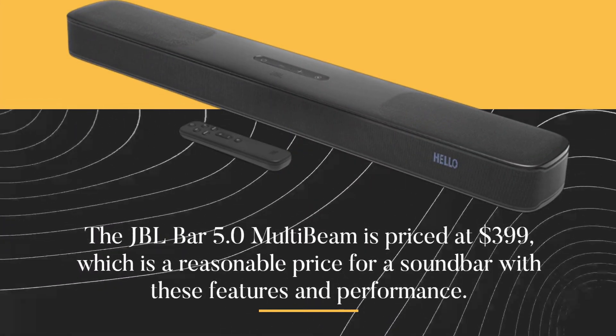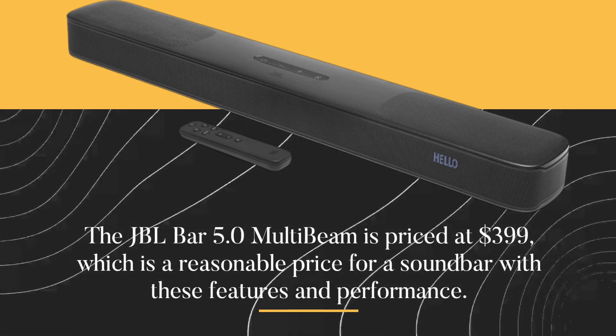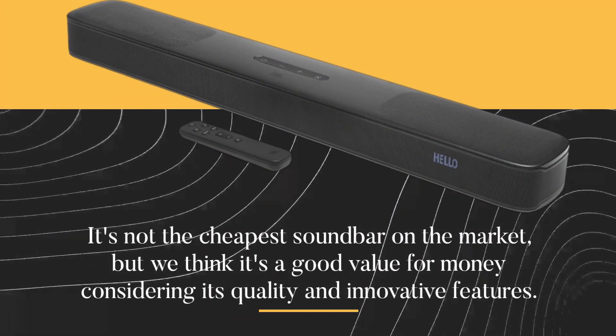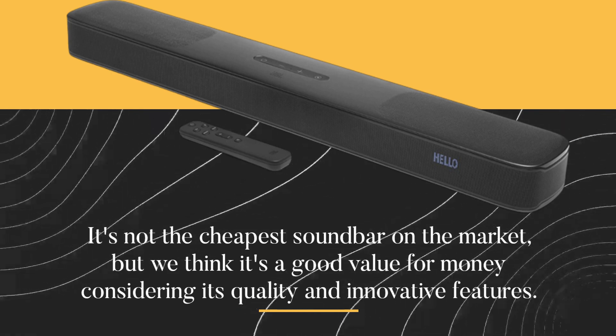The JBL Bar 5.0 MultiBeam is priced at $399, which is a reasonable price for a soundbar with these features and performance. It's not the cheapest soundbar on the market, but we think it's a good value for money considering its quality and innovative features.